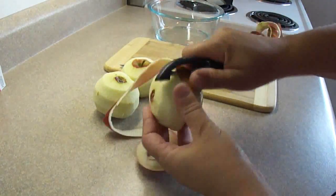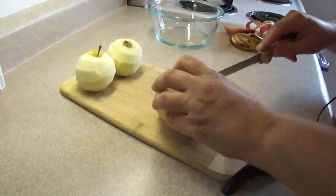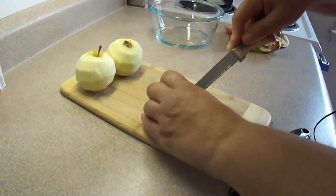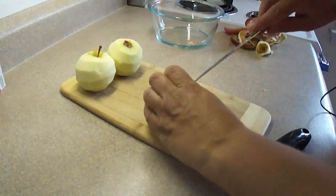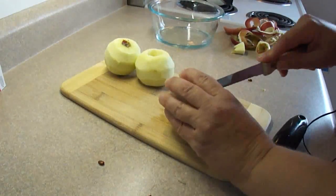First you're going to need to peel and core three apples. These are medium-sized apples. The recipe mentions that they should be Granny Smith or other tart apples, but I'm using Macintosh because that's what I happen to have in the refrigerator.